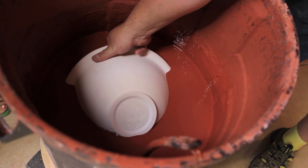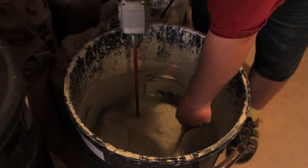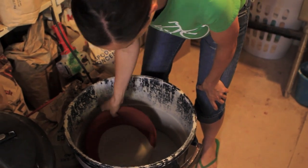You just use your bare hands? Yeah. Take it off, let it drip for a minute — it dries fast. This glaze does stink. It smells a little like rotten eggs. It smells like my grandma.